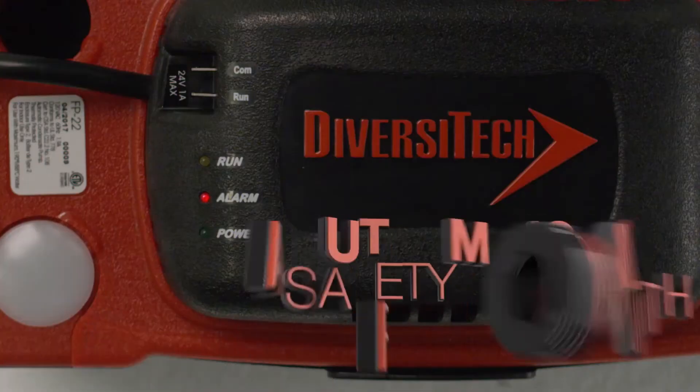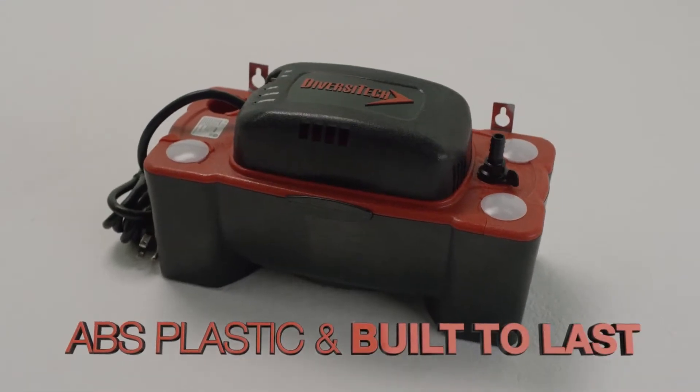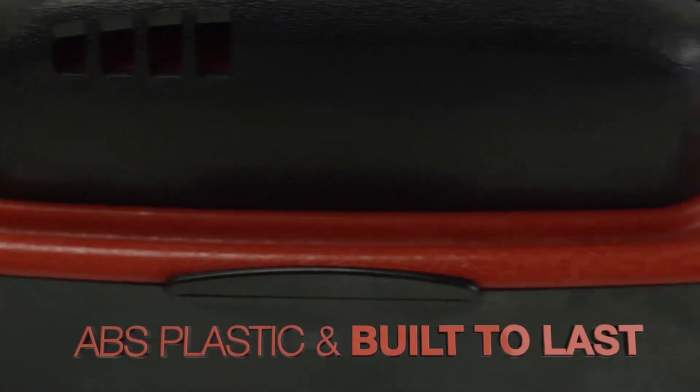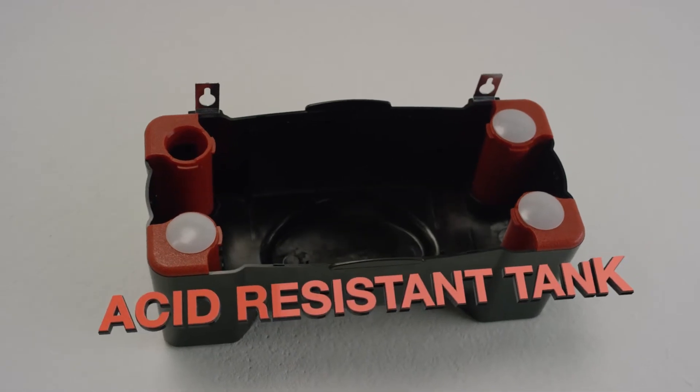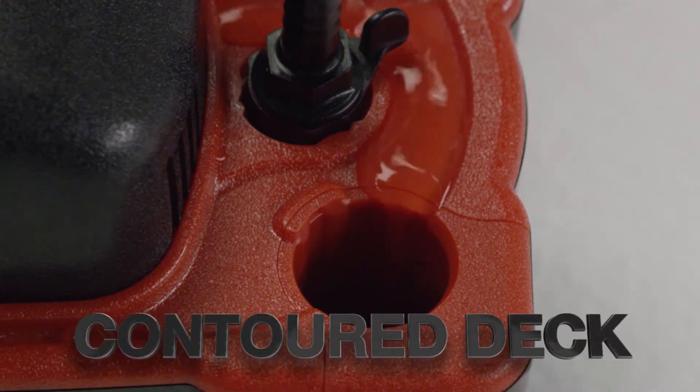There's even a safety switch that comes standard to help prevent damage in case of an overflow. This pump is made from tough, durable ABS plastic and designed to last — no worries about callbacks. The pump's deck is contoured to direct any water accumulation into an inlet hole.